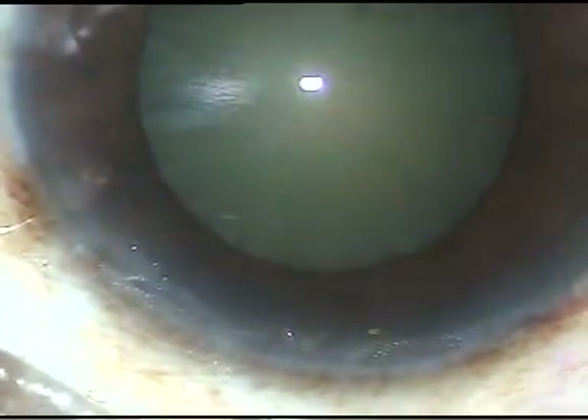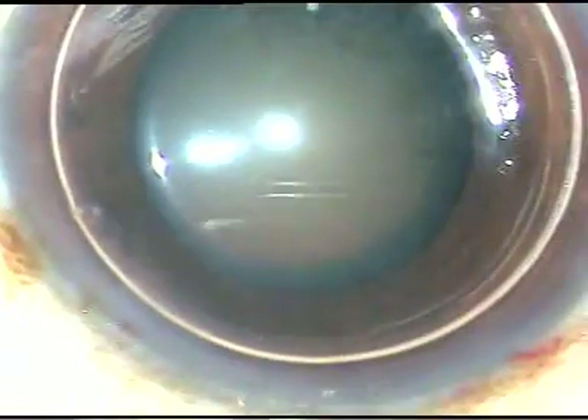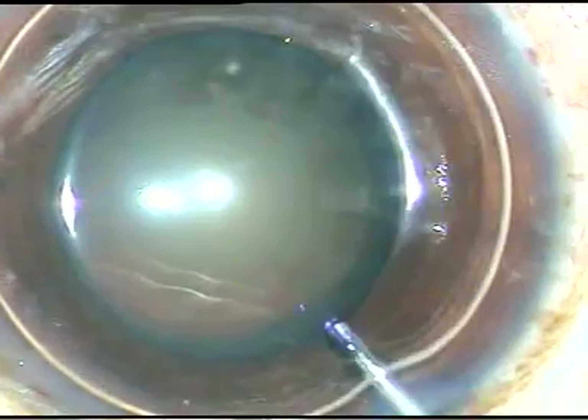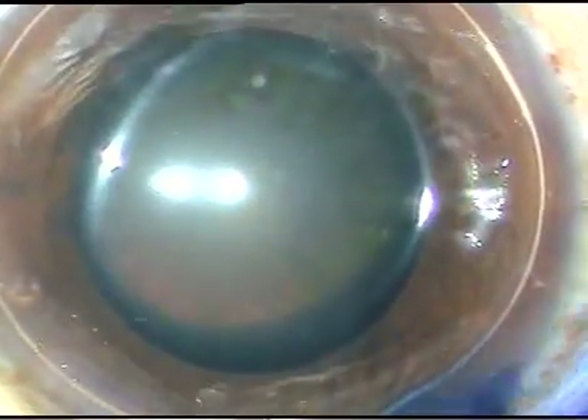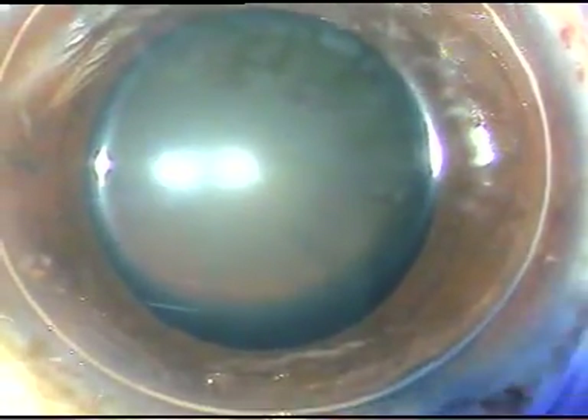An air bubble is injected in the anterior chamber. Trypan blue dye is being used to stain the anterior capsule, just to show the rhexis clearly — I am using this dye.